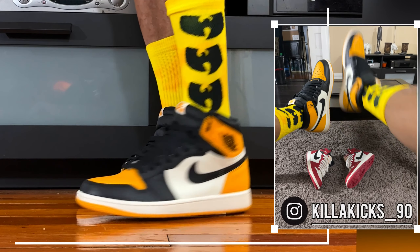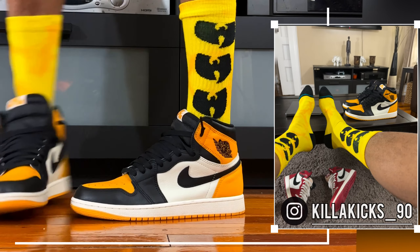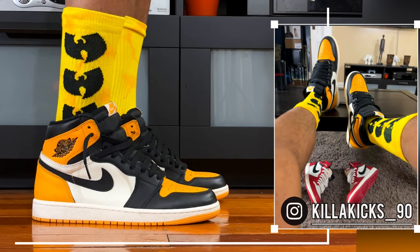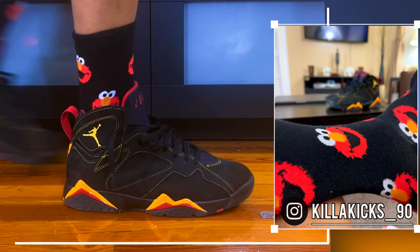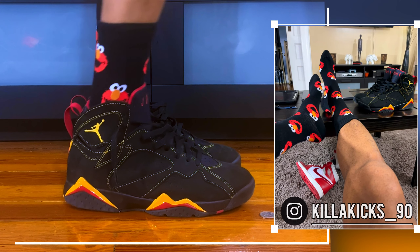Got the Air Jordan 1 Taxis with the Wu-Tang socks. This yellow is looking so nice. Tie dye is definitely not picking up. We got the Green Bean 5s with the Morty socks. We got the Citrus 7 with the Elmo socks and that is it.